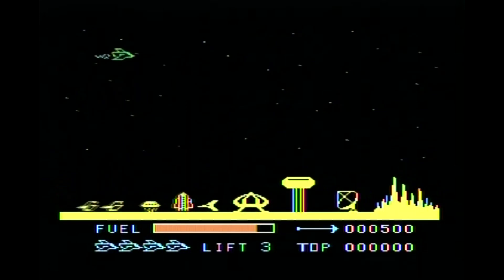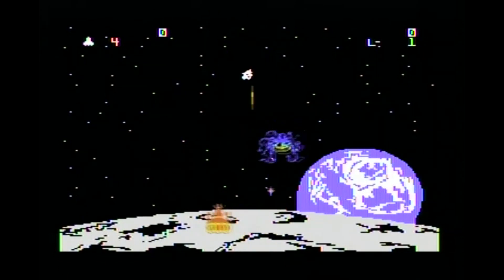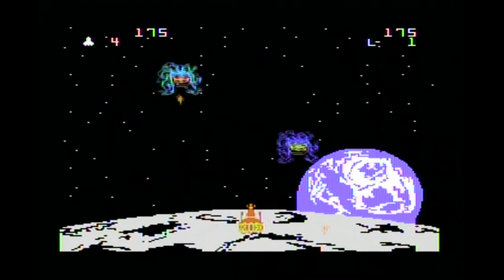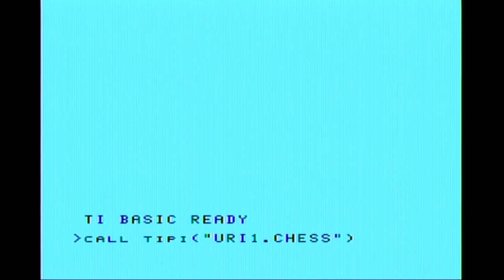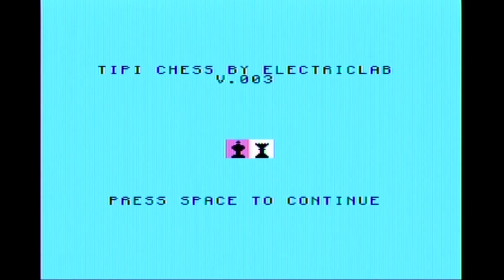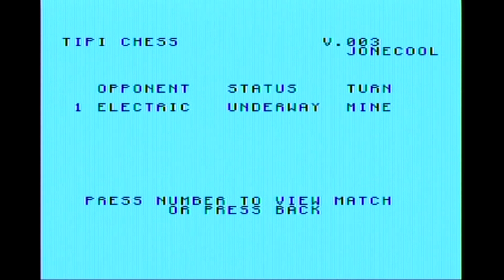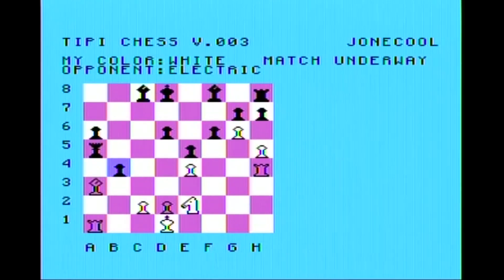We're going to check out Demon Attack. This is absolutely the worst music ever in a game, probably, but the game's pretty fun. Let's swap over to Tippie. We're going to go online using a Tippie — I'll put a link above where you can learn more about it. Basically, it allows you to connect up to the internet through your TI-99/4A. Pretty neat, considering it's almost 40 years old now.